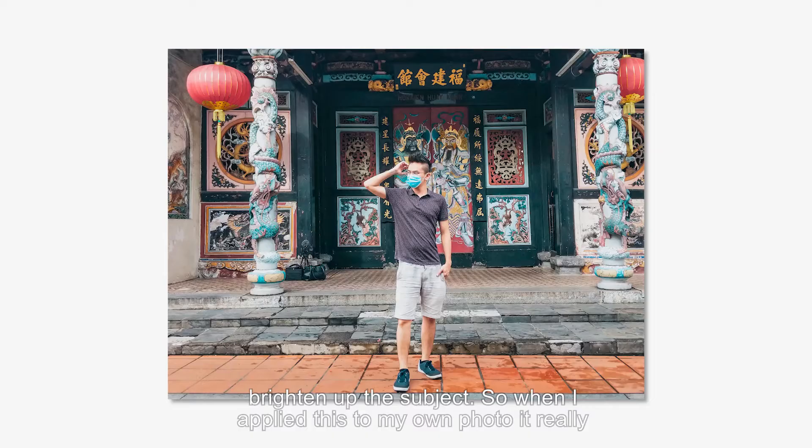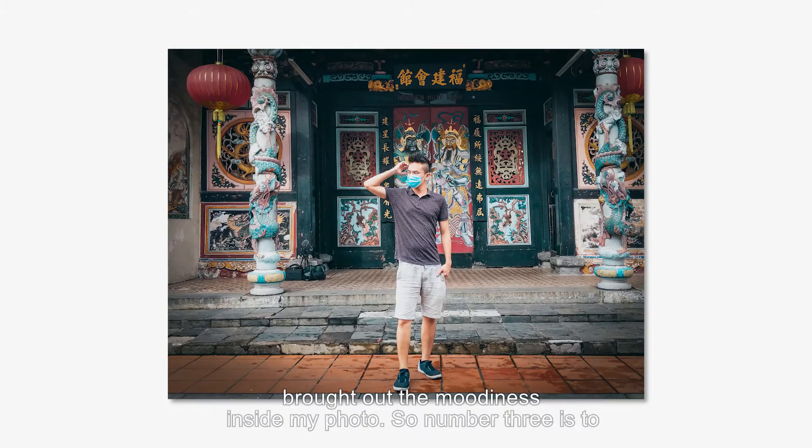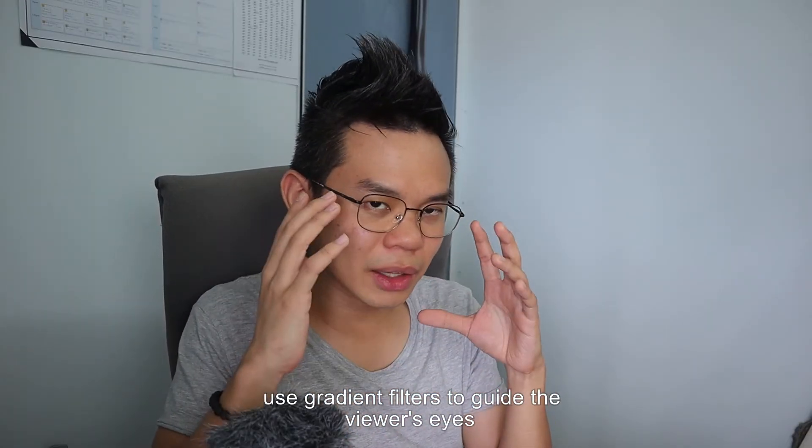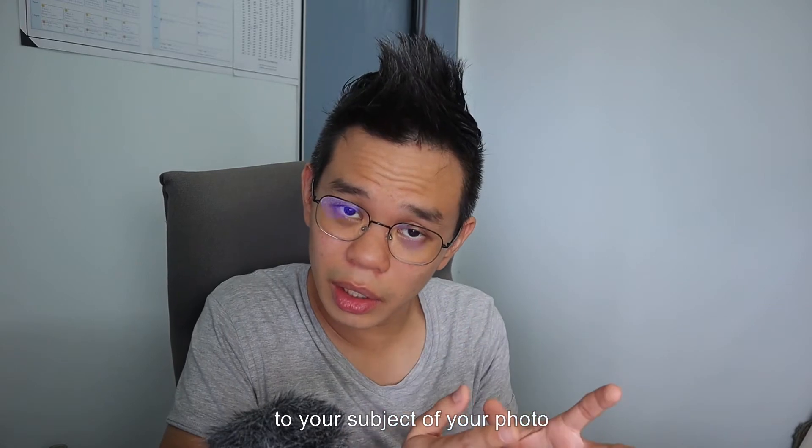He used the linear gradient to guide the viewer's eyes toward a radial filter on the subject, where he brightened up the subject. When I applied this to my own photo it really brought up the moodiness. So number 3 is to use gradient filters to guide the viewer's eyes to the subject of your photo.